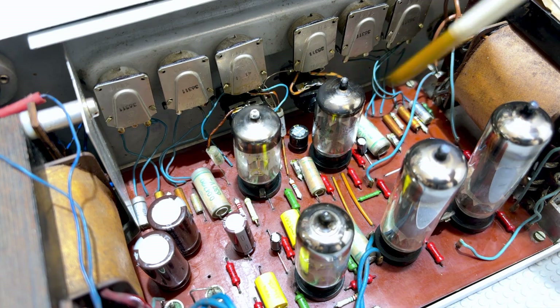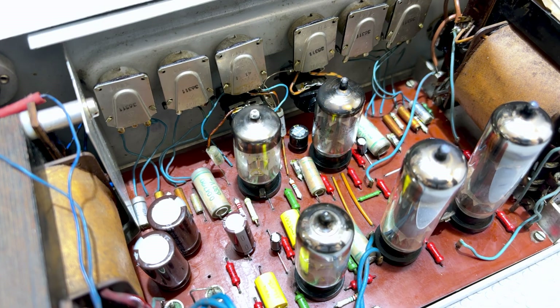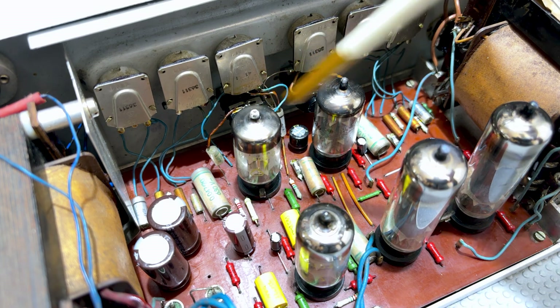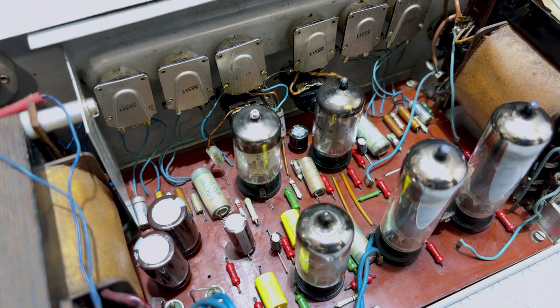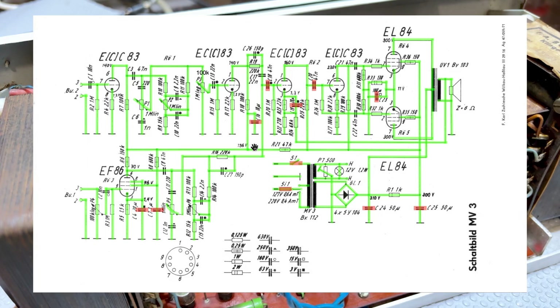I thought that perhaps one or both of the input tubes would be gone. I was pleasantly surprised to find that they both are working perfectly, which is a relief because tubes are getting rather expensive these days. So let's just have a quick look at the schematic, and I'll show you what's been done. I've done the painting trick using the PDF, which makes life a lot easier — you know what you've checked and what you've replaced.